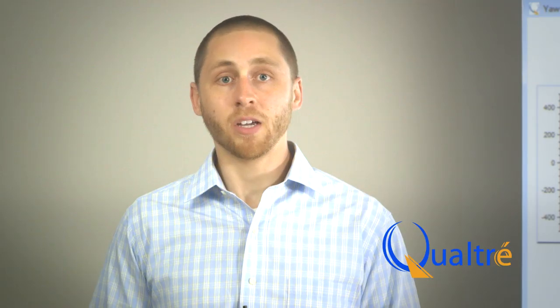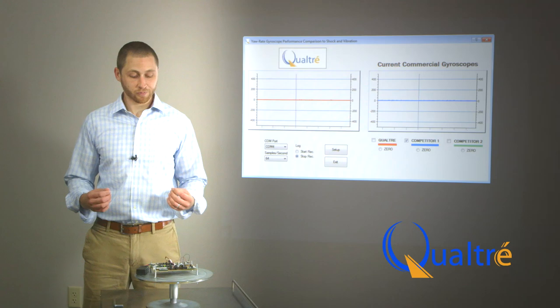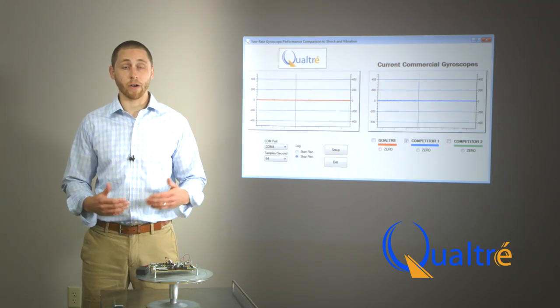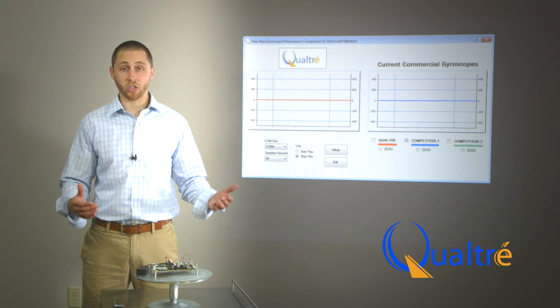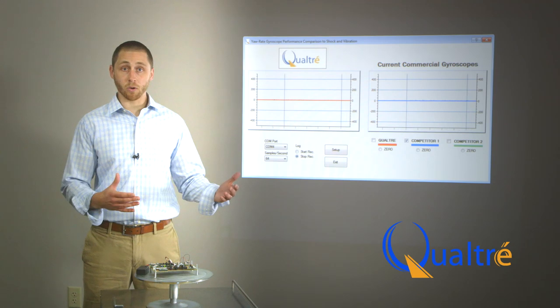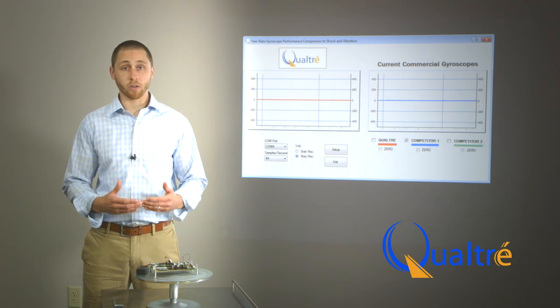Now what I would like to show is the vibration immunity of the Qualtray gyroscope as compared to the tuning fork gyroscope. Here we have a simple DC motor attached to our rotation plate that's going to apply a vibration stimulus to both gyroscopes. And when I turn it on, you'll see that the tuning fork gyroscope responds more adversely than the BAW.